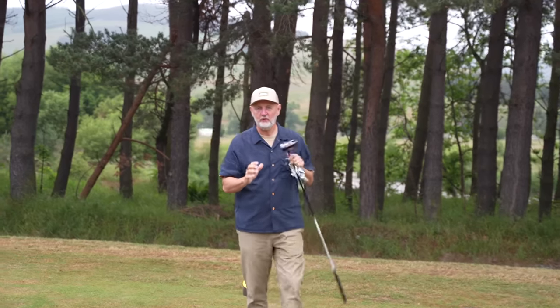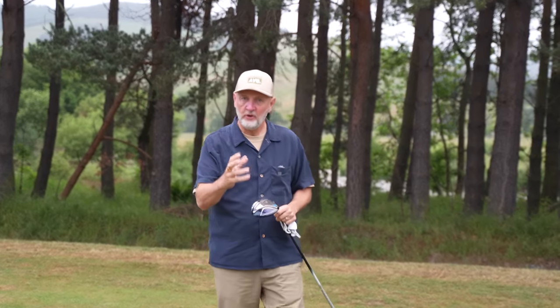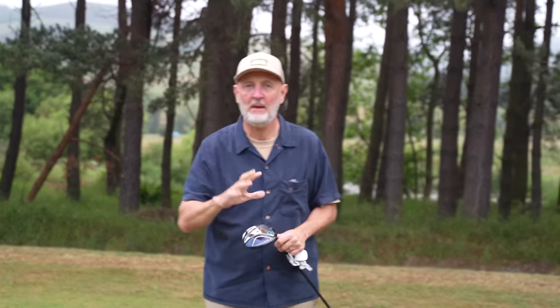If you are losing distance with your driver, struggling to generate clubhead speed or slowing down a little, then this could be the perfect answer to your problems. In today's video I'm going to show you how you could potentially increase that clubhead speed and eventually drive that ball further down the fairway.